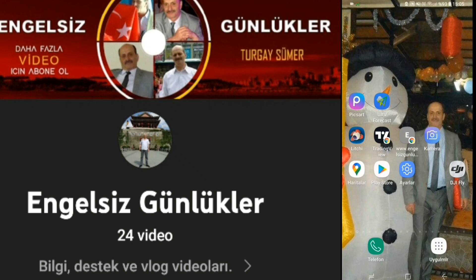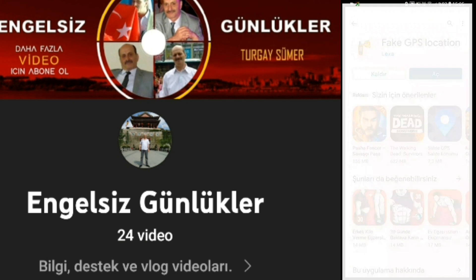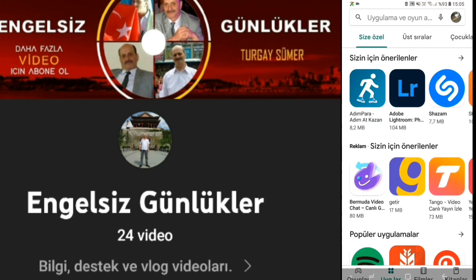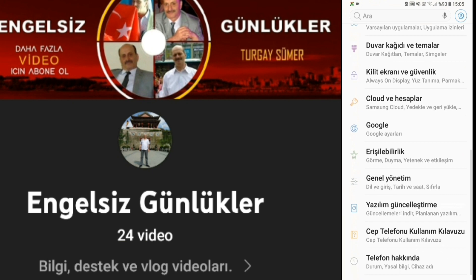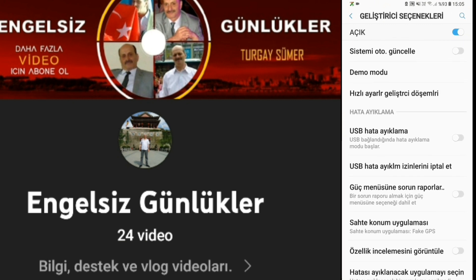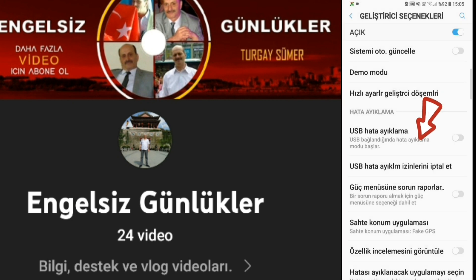Arkadaşlar şimdi yükleme bölümüne geçeceğim. Play Store'dan herhangi bir GPS programı seçiyorsunuz. Ben 'Fake GPS Location' diye bir programı yüklemeyi tercih ettim. Bunu açıyoruz, konumumuzu Miami'ye getiriyoruz, onaylıyoruz. Bununla artık işimiz yok, bunu kapatıyoruz. Yükledikten sonra ayarlar bölümüne geliyoruz. Cep telefonumuzun ayarlar bölümünden geliştirici seçeneklerini seçiyoruz. Burada 'Fake GPS' yani sahte konum uygulaması diye bir bölüm var. Buna tıklıyoruz, Fake GPS buraya geliyor, bunu seçiyoruz. Seçmezseniz çalışmayacaktır.